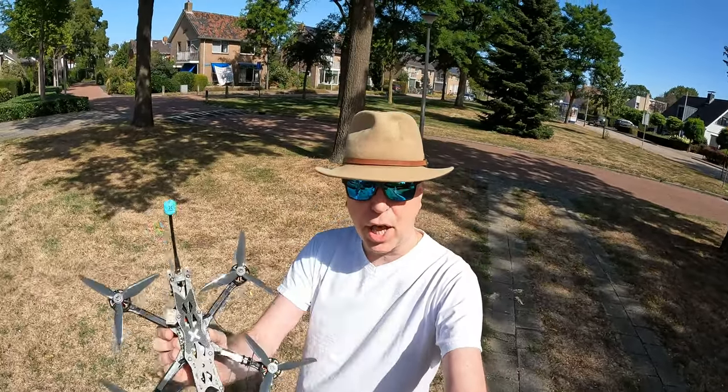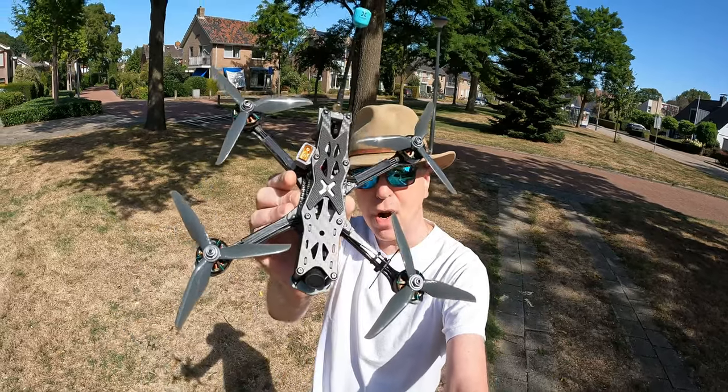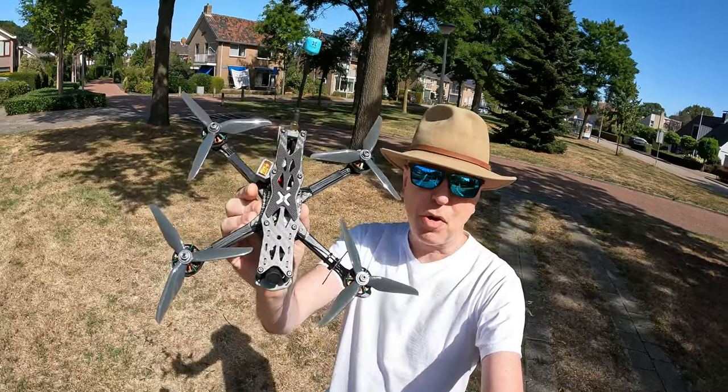Hi there guys, welcome to the video. Thank you very much for tuning in. In this video we're going to have a look at this drone - the best quadcopter of 2022.